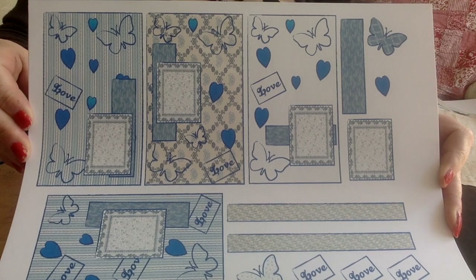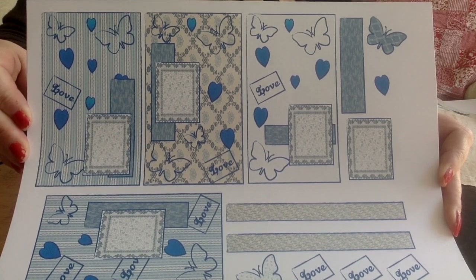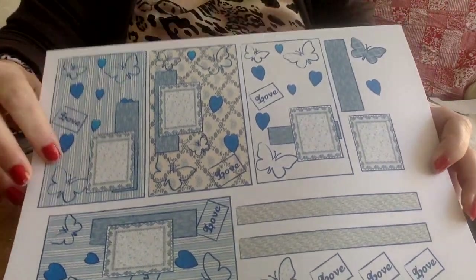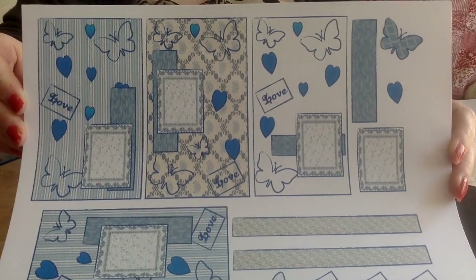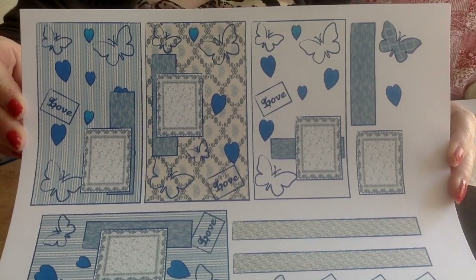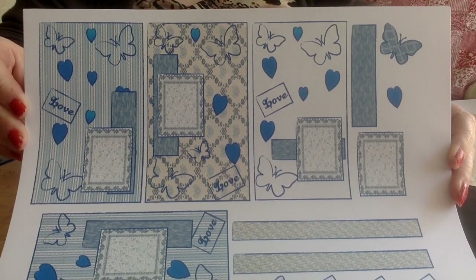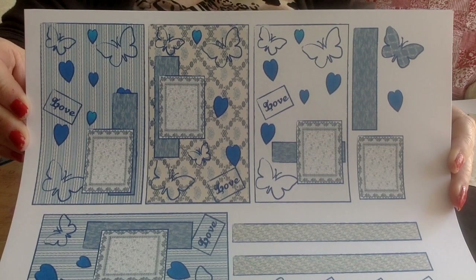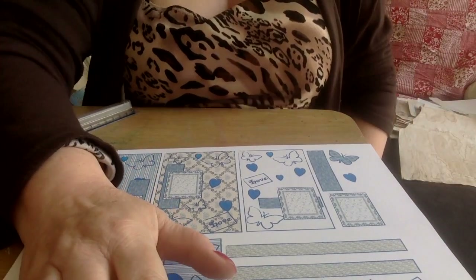I've always loved to see how people make journals from my kits. I've only recently started making them this big — I've done some in the past, but not as large as this. I hope you've enjoyed it, and I just wanted to come on and share it with you. Have a great day wherever you are in the world — namaste, my friends, see you again soon.